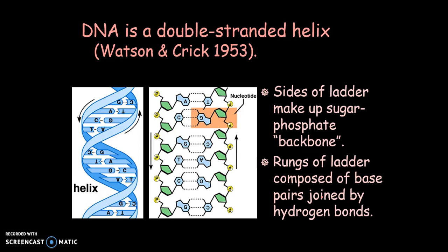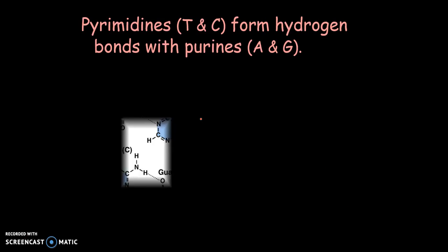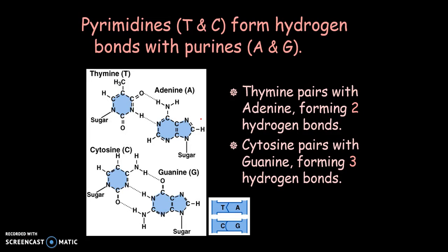One of the things they did was look at an X-ray radiograph from Rosalind Franklin, who was also studying DNA — though they treated her like a secretary. They saw that the way it looked, it was definitely in a double helix. On the sides of the ladder are the sugar and phosphate, and in the middle are the bases. Right here is a nucleotide. A goes with T and G goes with C — a purine and a pyrimidine go together.